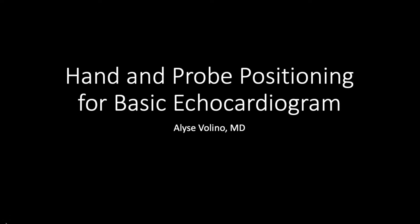Hi everyone, this is Elise Villino. In this video, we're going to be discussing hand and probe positioning for basic views in an echocardiogram.